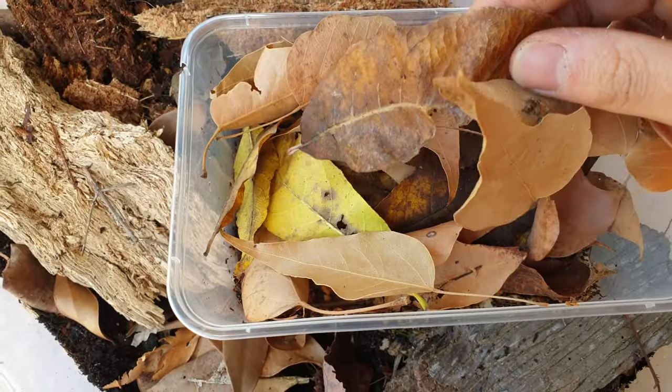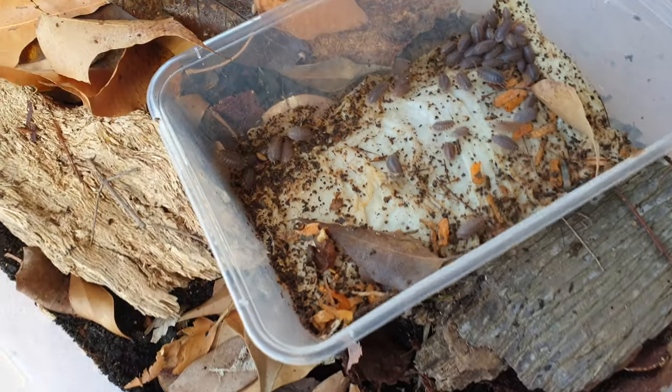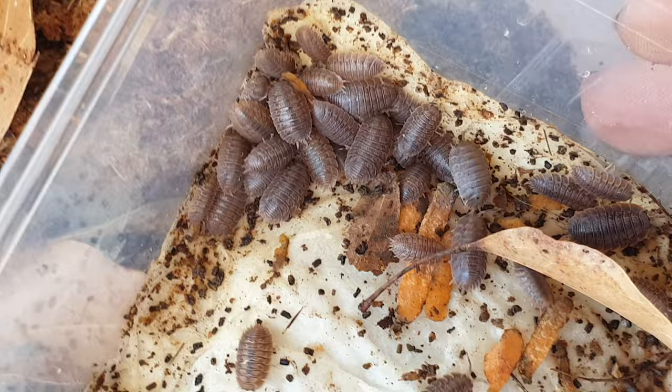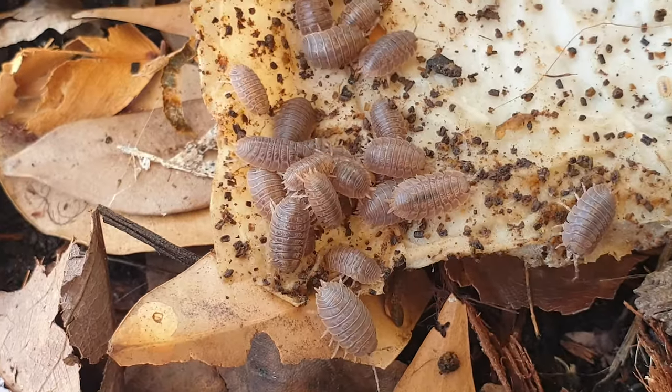That's pretty much it — I'll just chuck them into the enclosure now. I bought these from Cassie's Critters, an amazing and lovely seller. I highly recommend buying from her if you want some Porcellio dilatatus, or you can buy from me — message me on Instagram. Australian residents only; I cannot ship outside of Australia.